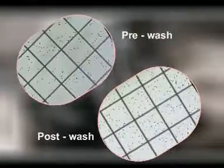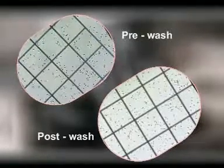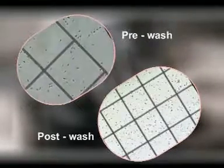Note down sperm concentration, motility percentage, and pattern. Calculate total motile sperm in the post-wash sample. During semen processing, decisions are based on the following semen parameters.